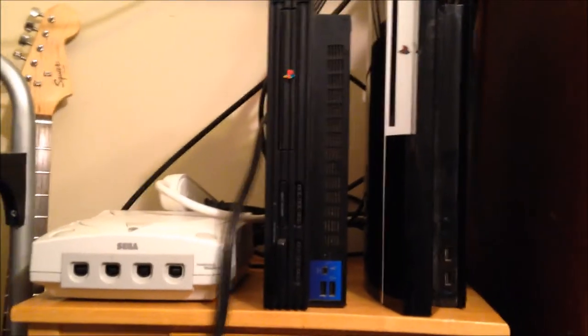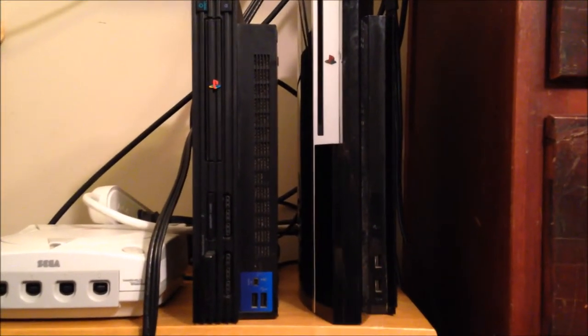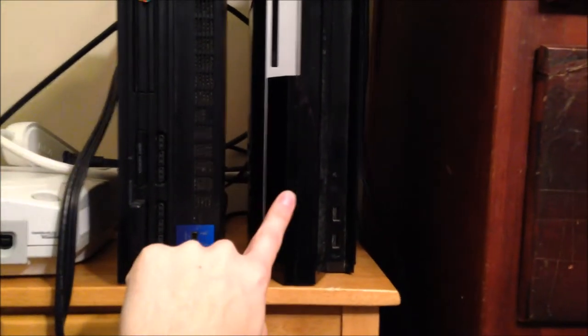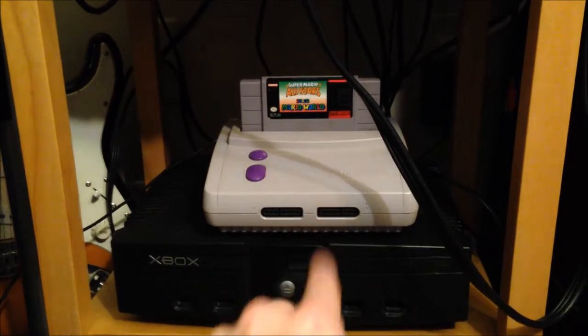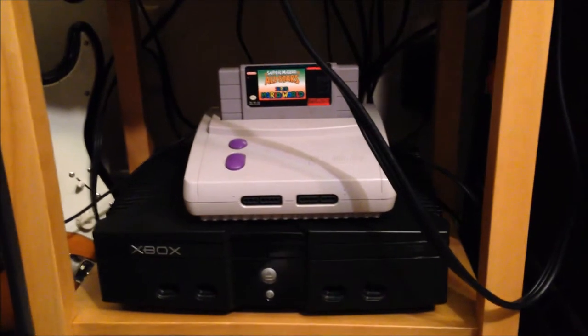Some of this has been visible in past videos, but we've got the Dreamcast, PS2, and PS3 — the old original edition, not the one with the SD card slots and four USB ports; I had one of those but replaced it with the big fat one. Down at the very bottom we've got the Super Nintendo with Super Mario All-Stars and Super Mario World, and the Xbox. That covers all the consoles and video games.